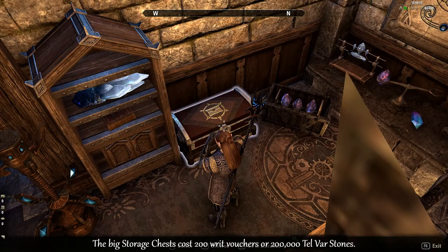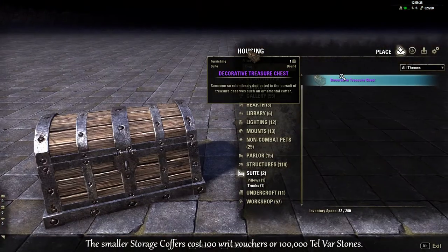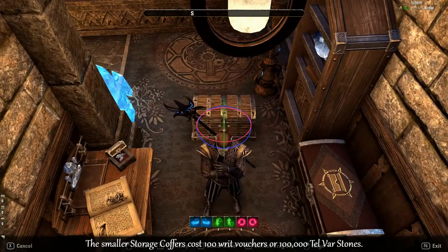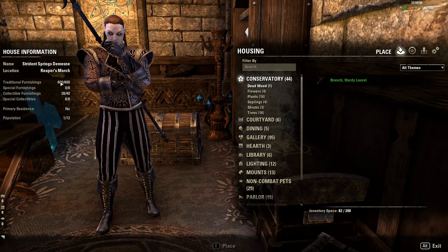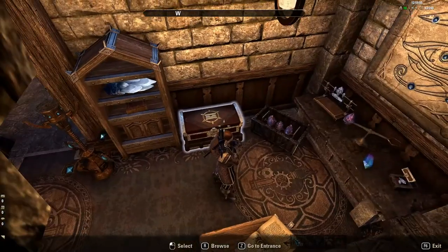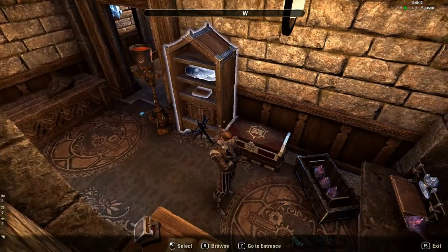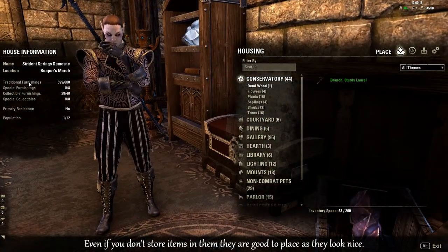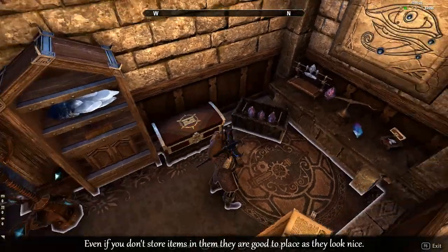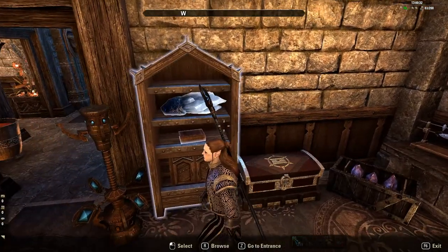This chest is just one of those storage chests. I figured it would be better to use one of those rather than a trunk, because a trunk would take up one of your normal furnishing slots — as you can see it's at 600, if I take that away it's at 599. Whereas these storage chests take up the collectible furnishing slots, which is part of the trophy dungeon busts and trophy heads. So to save on slots with your normal furnishing slots, just use these storage chests.